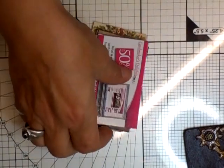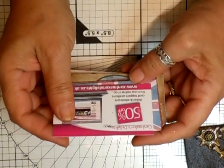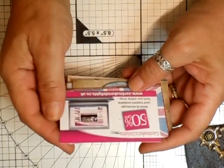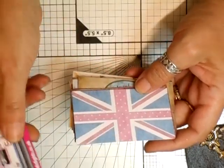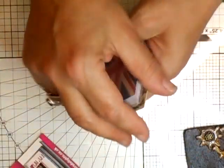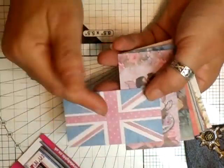Hi everyone. I've just got some more cards in. This is from Card Makers Delights and that is www.cardmakersdelights.co.uk. These are just some more of the ones that they sell, so you can get the British flag.